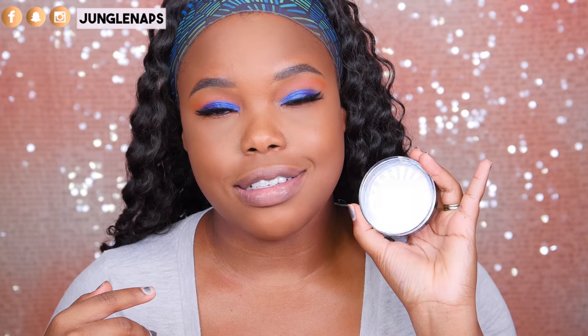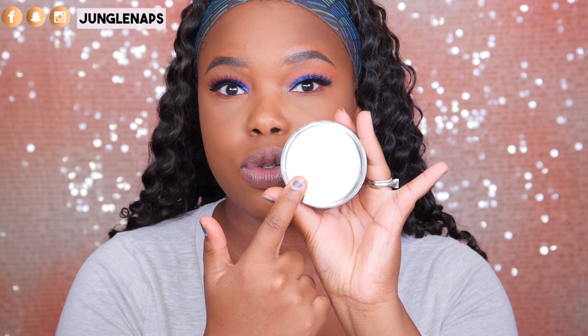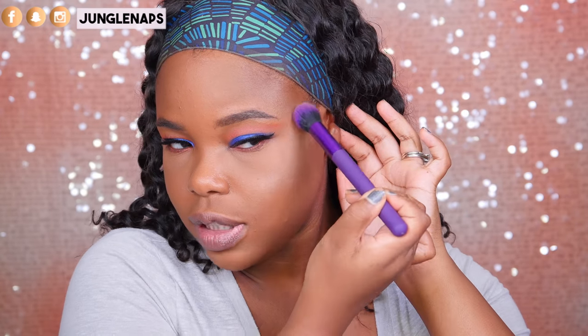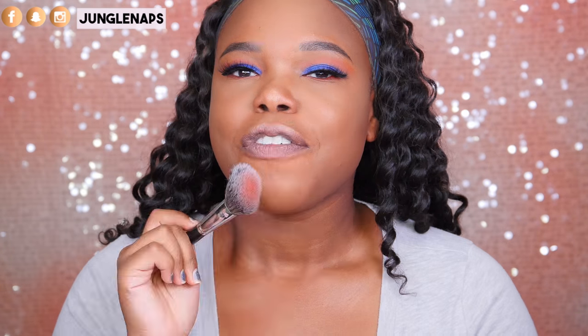I'm really feeling these lashes — I think they're going to grow on me. I'm feeling like I want an intense, intense glow today, so I've got my Ofra Rodeo Drive. This is a beautiful one — it's a golden kind of color so it's really popping. Once I add my setting spray it's going to look a lot nicer too. Looking pretty, pretty good. For blush, I'm going to go in with Toasted Almond from Black Radiance.